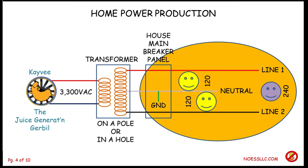Now that I've got your attention by having KV, the little juice generating gerbil, running around there creating the voltage and current that's going to be running the stuff in your house, we want to look at how some of these protection devices work, specifically an arc fault circuit interrupter.